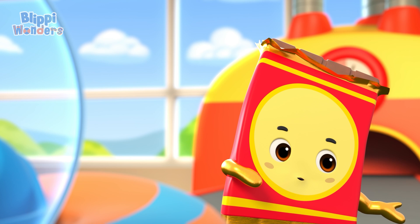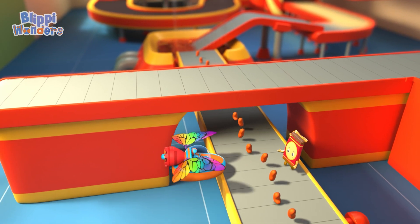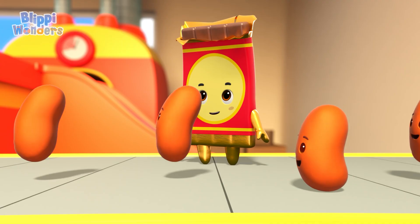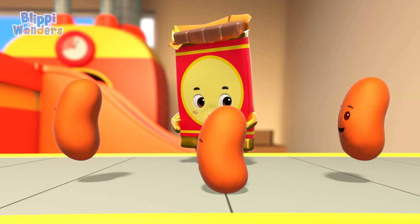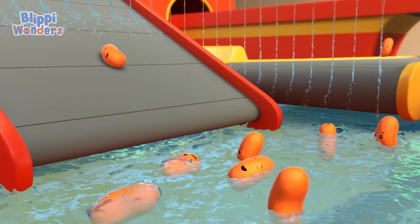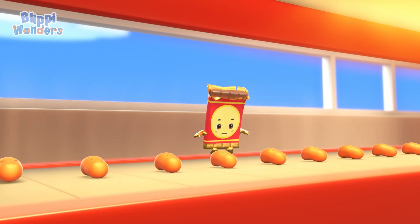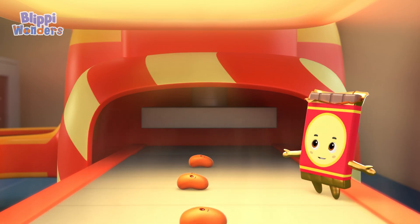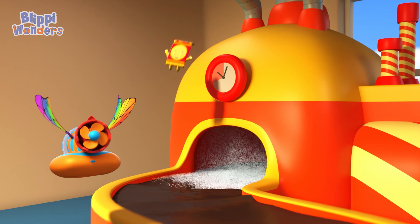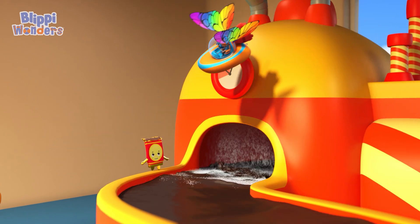Absolutely! It all begins with cocoa beans. These beans come from plants. So how do beans become a chocolate bar? They go on a little journey. First, a bean bath. Next, our beans get roasty and toasty. Then they get made into teeny weeny beans. Our bean powder then gets mixed with sugar and milk to make them sweet and smooth.